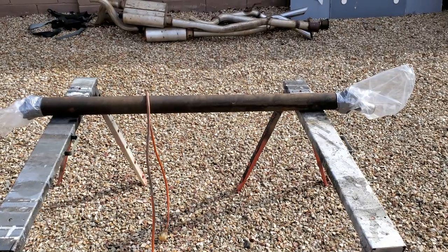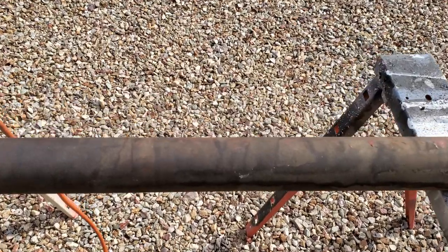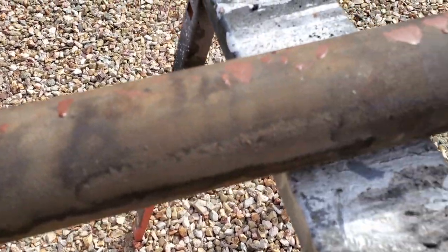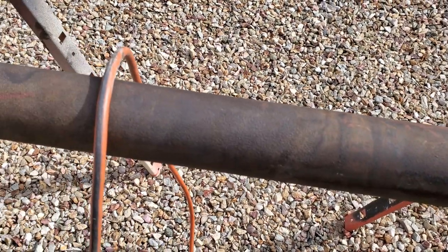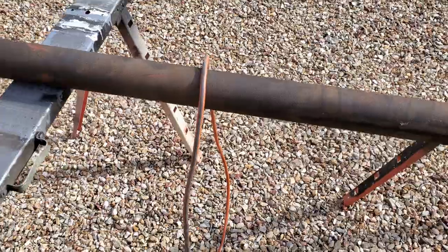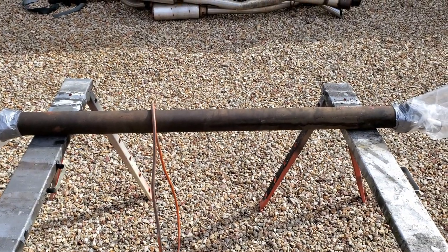I'm going to give the drive shaft a little clean up today. Of course, these things were put on the car in natural steel, so there's a bit of pitting on it. There's probably some old paint on it as well, so hopefully it'll clean up.